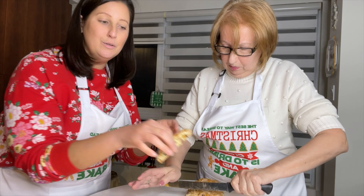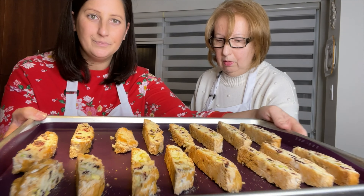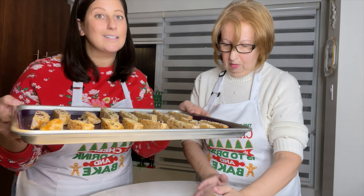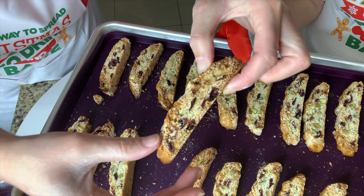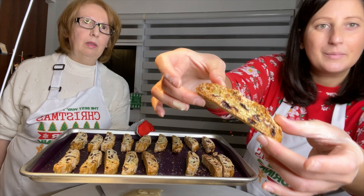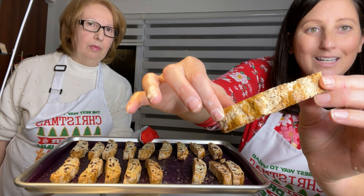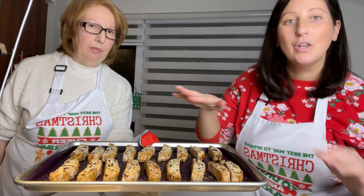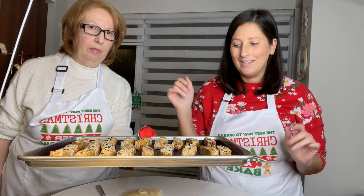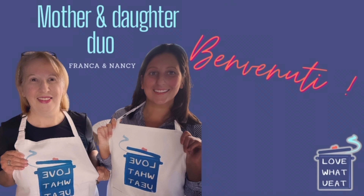Look how beautiful these are. I'm going to do the second log as well. As you can see, the biscotti are perfectly nice and dry — glistening, shiny on top, nice and crisp. This is exactly what you're looking for. My mother will be placing them on a cooling rack to cool off, and that's it. Stay tuned for more mother and daughter baking on Love What You Eat.